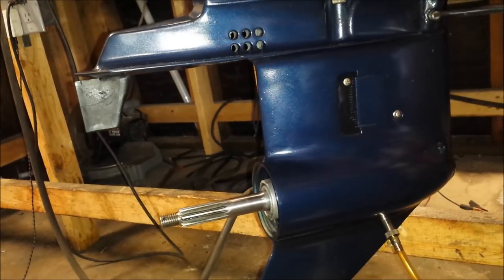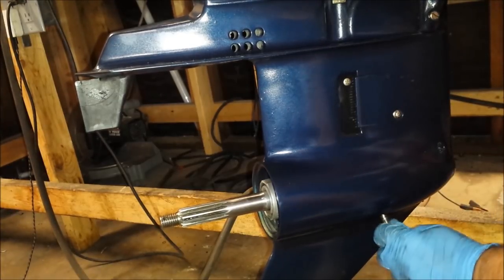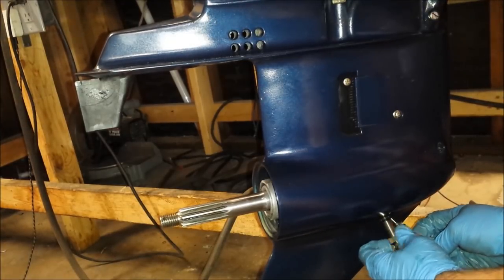Alright. Turn it down good and tight. I always give her another pump for safe measure. Alright, now we've got to be quick — we've got to pull our tube out and stick in our bottom little nut here. It won't come shooting out, at least it shouldn't. But it is new oil, so.